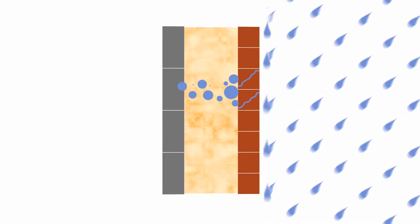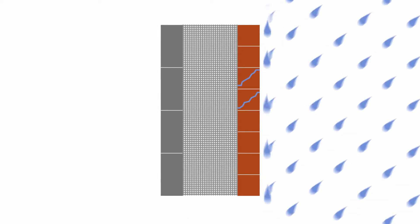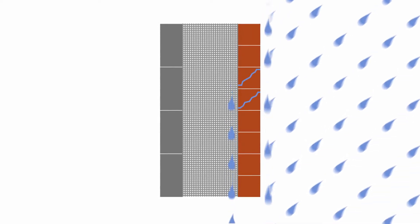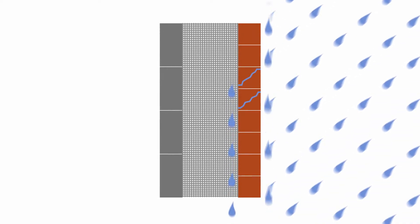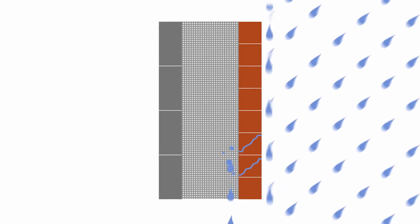Everyone knows the damaging effects which occur when moisture accumulates to form damp patches within walls. AirPop beads provide a very effective reassurance against the risks of damp because, unlike fibrous materials which have a natural sponge-like absorption, AirPop does not absorb moisture. Additionally, blown beads in a cavity will not allow water to accumulate in patches. In fact, the millions of tiny spheres allow the safe and effective dispersal of any moisture.